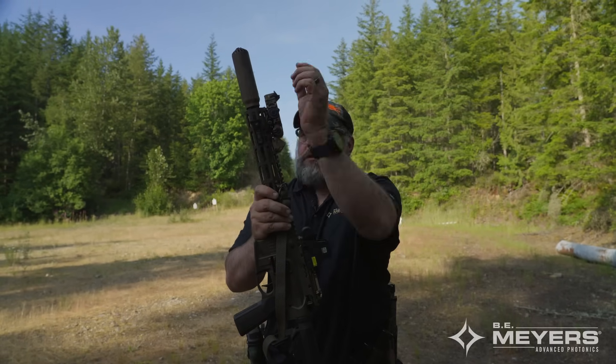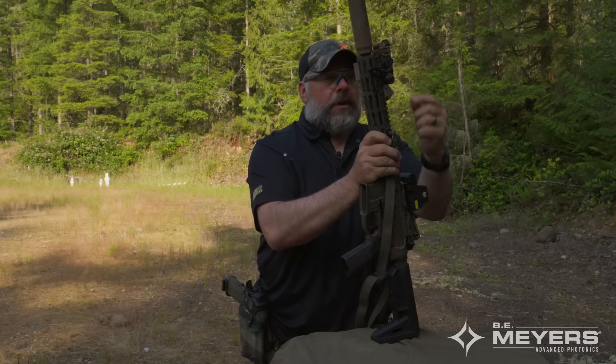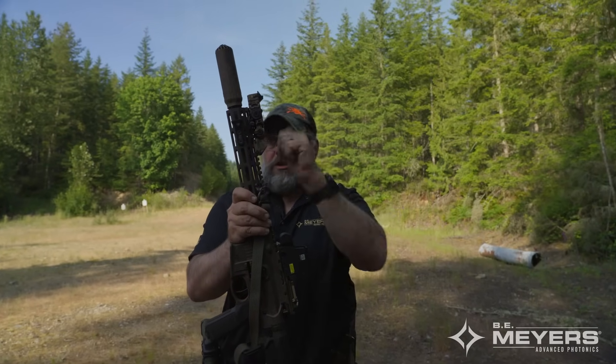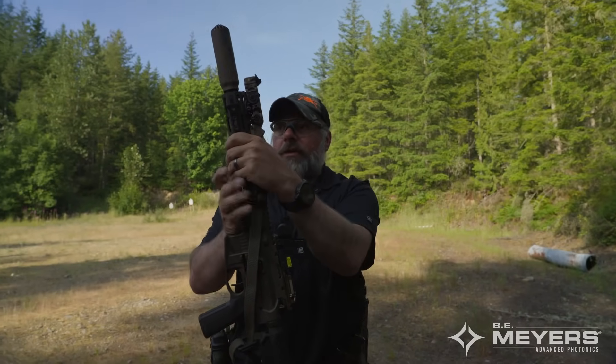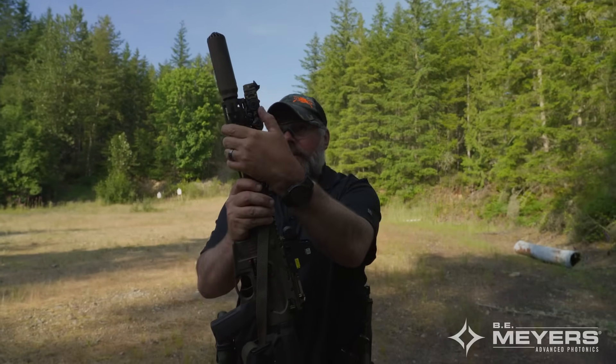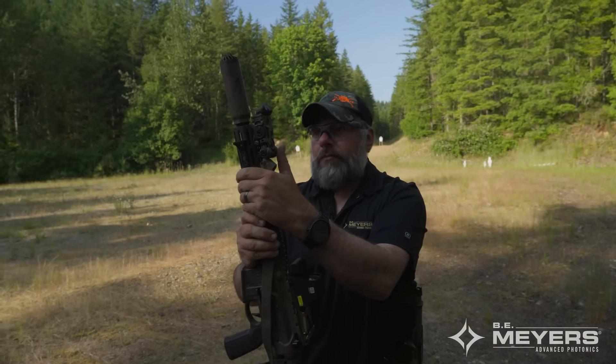In the past with the PEC series you had to deal with dials up top; with NGAL, dials in back; with Maul, a slider that could also change pointer brightness. With the Dagger series, all you're doing is running the whiz wheel forward or backward and your illuminator gets smaller or wider. It couldn't be any simpler.